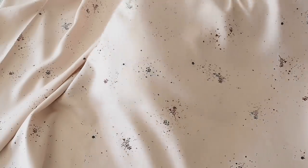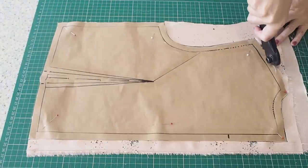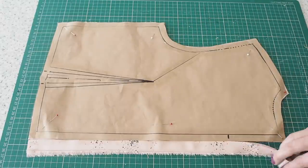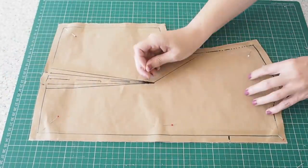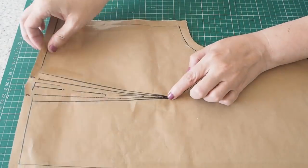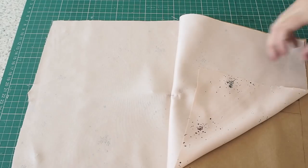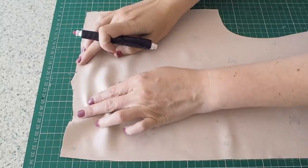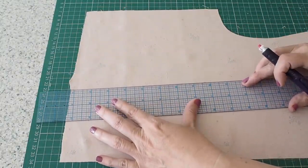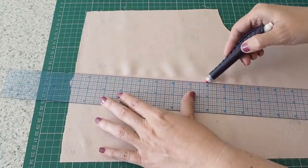Starting with the fabric — this is a viscose twill with gorgeous little sprays on it in a lovely blush pink colour. Moving on to the cutting out: this is my back piece. I have two layers of fabric underneath my pattern piece, a notch to mark the top of my zip, and a couple of notches marking my dart leg.